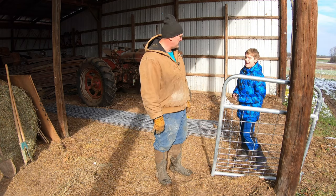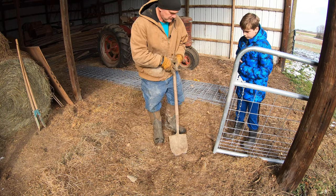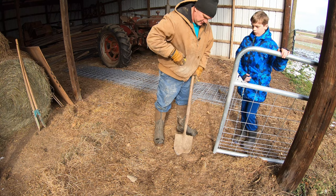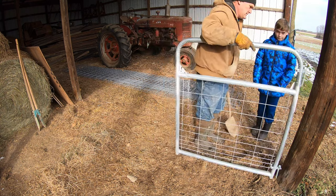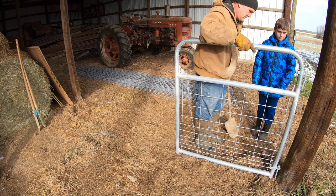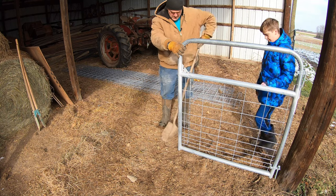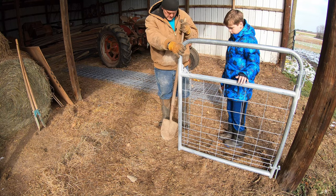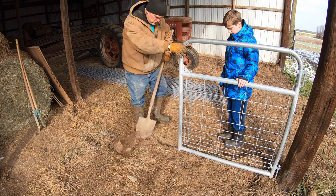Are you ready to get to work, Henry? First thing we've got to do is establish where the post's going. The easiest way to do that - I don't need the tape measure. Take this gate, and this is where it's going to set, like this. Put this in line, and then our post needs to go right about here. So we'll mark it with the shovel.